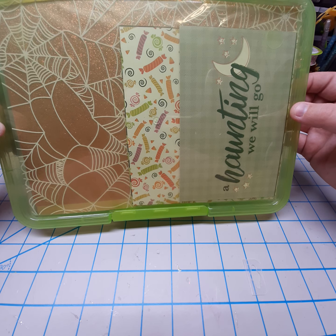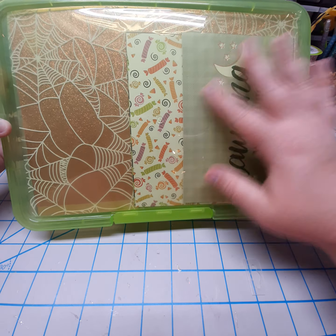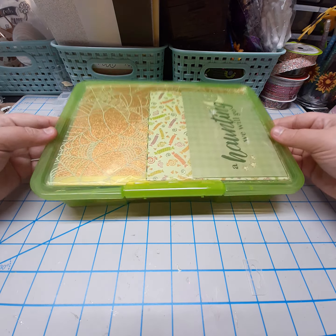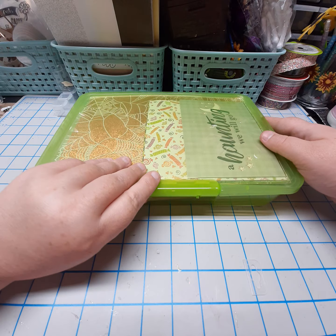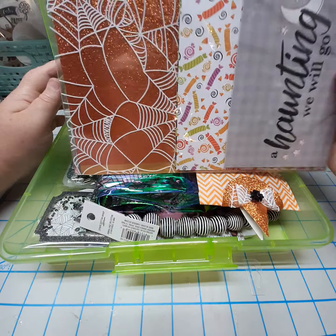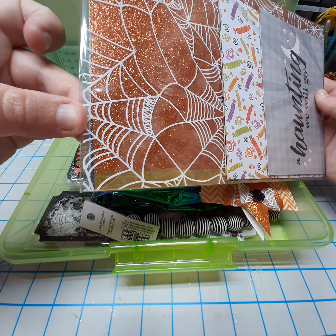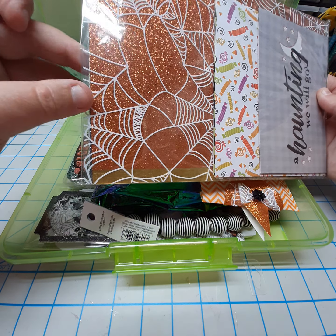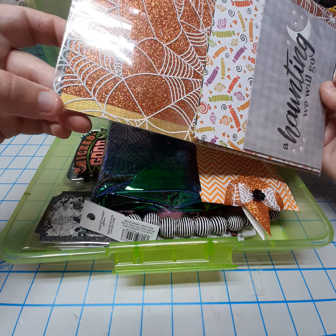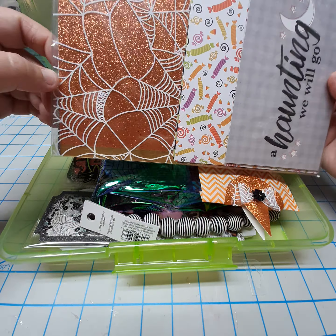I have some other mail I need to send, so I want to get this out tomorrow. This is a container from Dollar Tree — they had them over the summer and it fit everything perfectly. In here I have my papers: a gunmetal glitter card stock, orange glitter card stock, a gold textured foil card stock, and a spiderweb acetate.